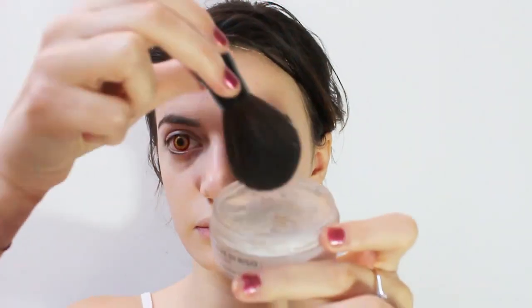First step, apply a light foundation on my face. Now I'm going to take a rice powder.